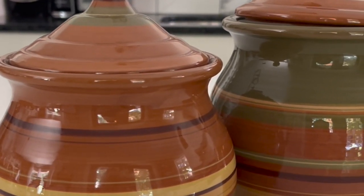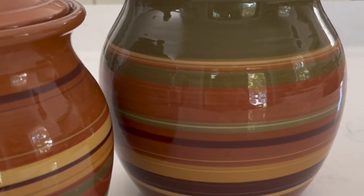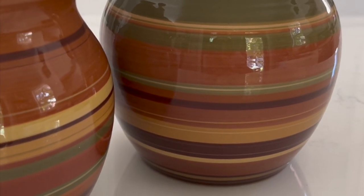In this video we're going to show you how to transform dated thrift store vases into a textured stone look vase.